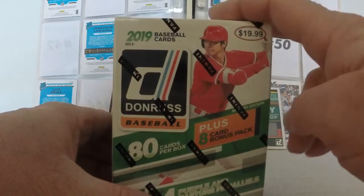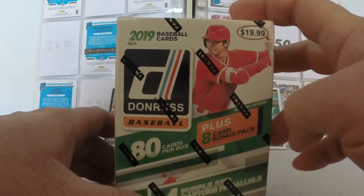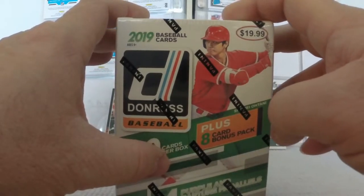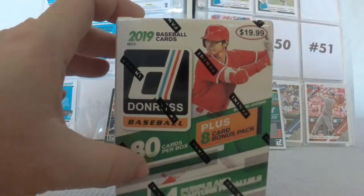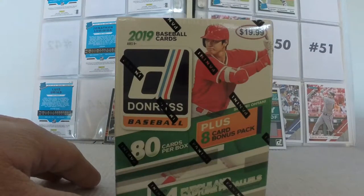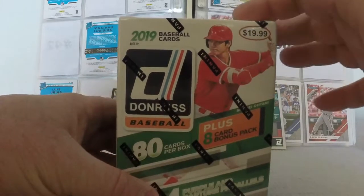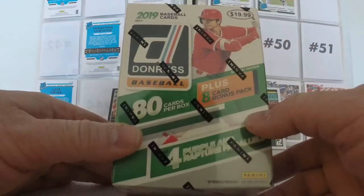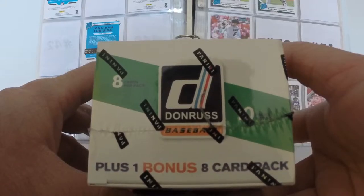This is made especially sweet by the fact that it took me a bit of doing just to even find one of these. This came from a local Target store in the Cincinnati area, but it came from the one in Fairfield, Ohio, which is definitely not the one closest to me — it is on the upper side of the I-275 Beltway. The price was $19.99. It's 80 cards per box, plus an 8-card bonus pack, that works out to 10 packs of 8 cards, plus a bonus 8-card pack.